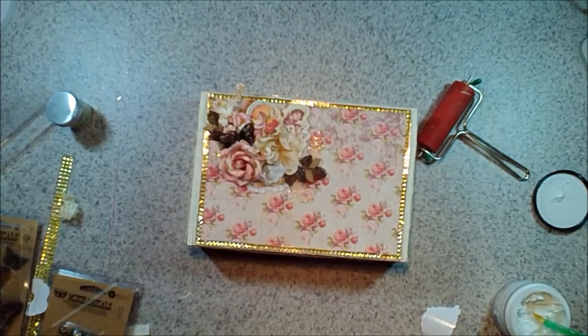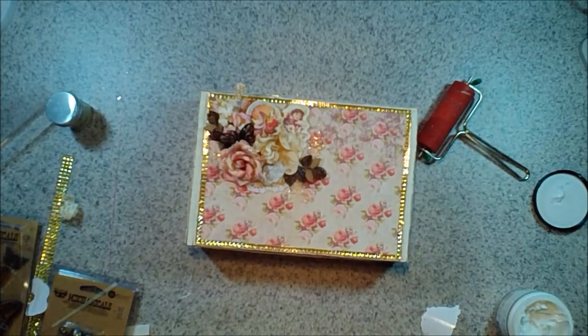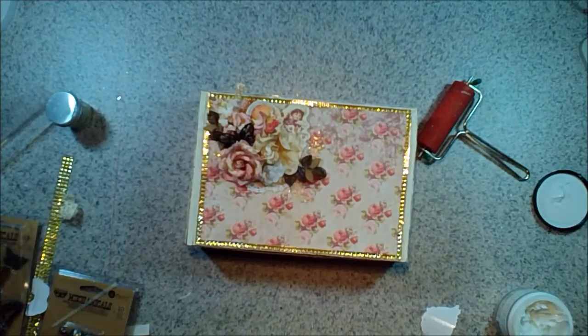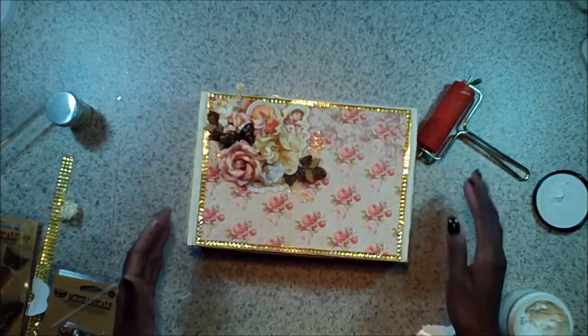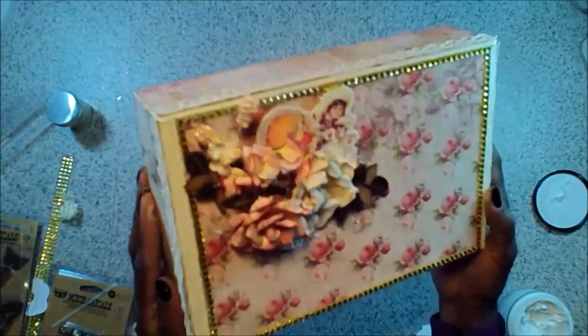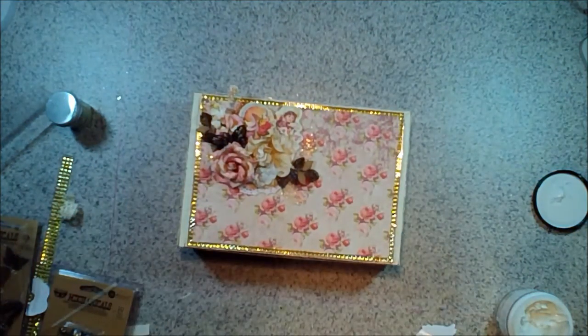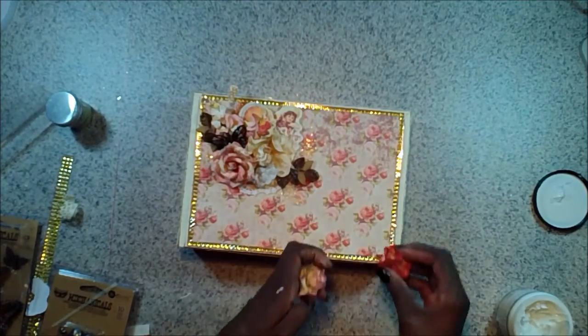Next we're just going to add some lace around the sides of it. I grabbed some cream lace from my stash, and I'm going to use that 3D Matte Gel to adhere the lace, just around the top of the sides of the box, to give it some more dimension and more of that vintage look. I love this paper — the lace just goes perfectly with it. I want to make sure that it's even all the way around, and in the back it's also going to cover where the crease is for when my box opens, but it's not going to interfere with the box opening.